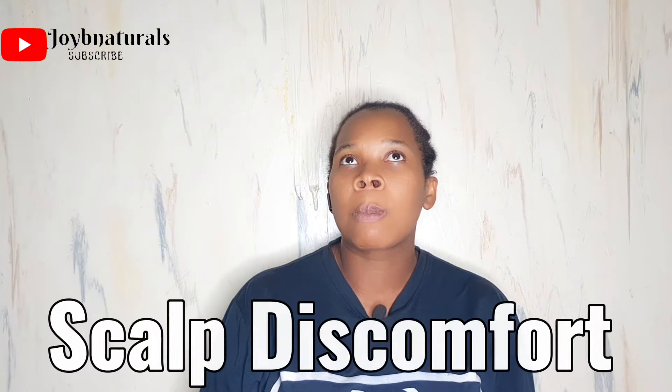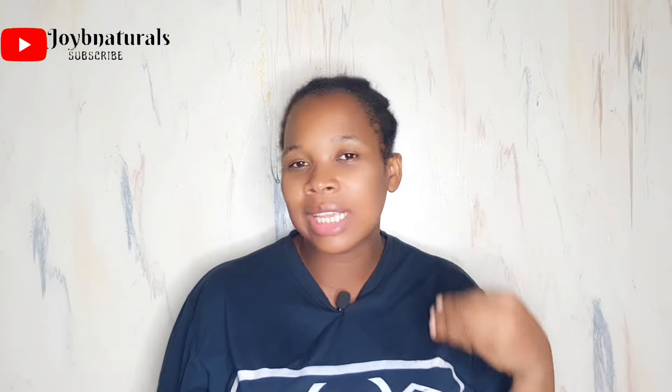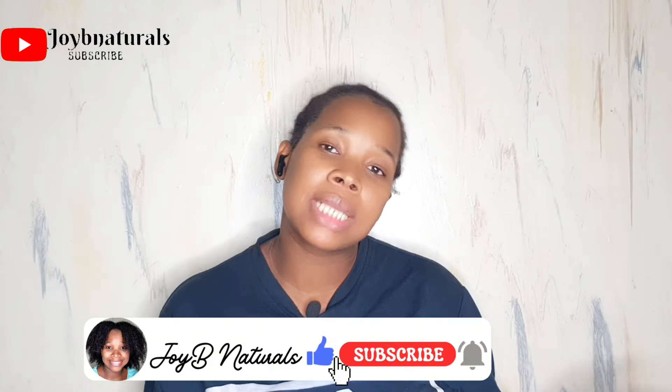Another sign is scalp discomfort. With braids, if you go tight or even just firm, you will feel it, because it's a three-strand braid. With twists, even if done firmly at the roots, they tend to release themselves by the end — but with braids, how you install them is how they stay. If there's any slight discomfort or a hair strand was picked on tightly, please redo them. Don't try to manage it, because by the time you take the hairstyle down, you'll see the hair pulled out from the scalp due to tension — that's breakage, not shedding.